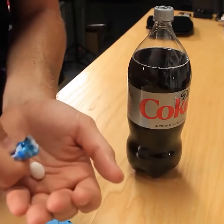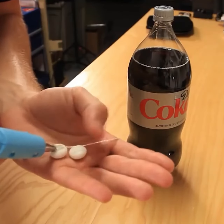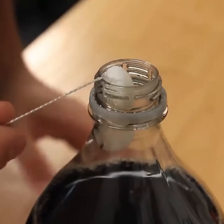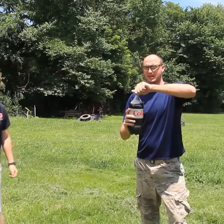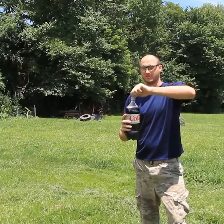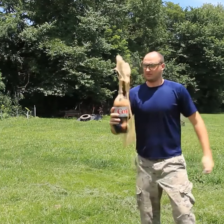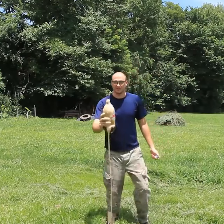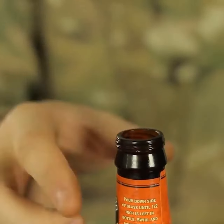Gonna get a couple Mentos, and then we're gonna glue them to the stain. Then put the Mentos like this, just close it. I'm gonna come up and open a soda for him. And guess what happens. You see? We got the coin inside of the bottle.